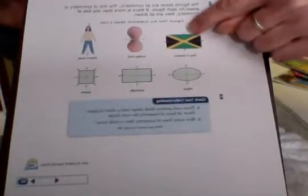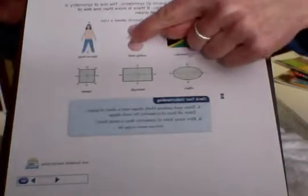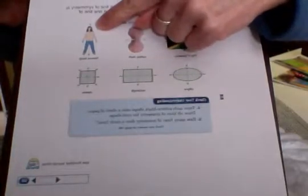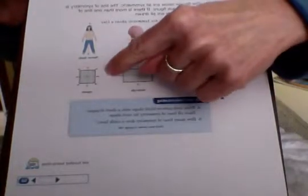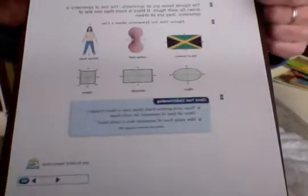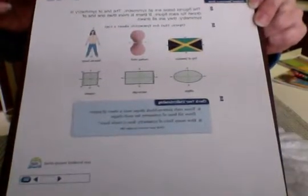Notice this flag — it has two lines of symmetry. This scallop shell only has one. A human body, people, we only have one. This one has one, two, three, four. So there are different numbers of lines of symmetry depending on what item you're looking at.